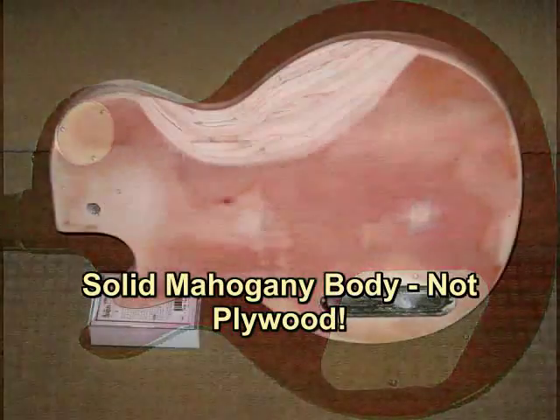In the first place, it's made in China, it's not made in Nashville, Tennessee, and even though it's a less expensive guitar, it is not cheap. It has a solid mahogany body, not plywood.